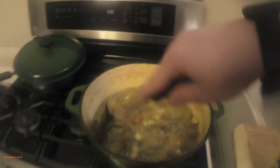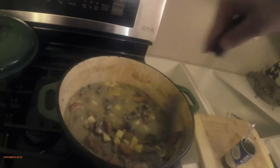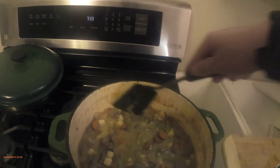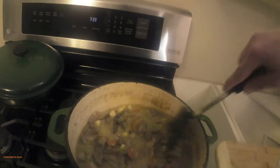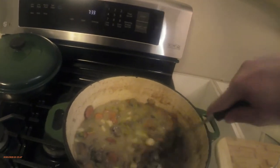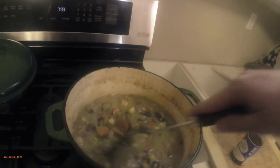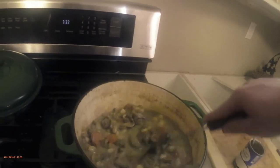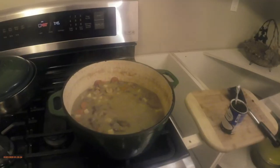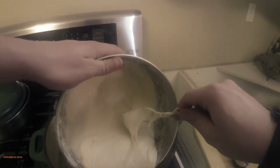You can use cornstarch but be careful how much you use, because it's way more effective. Pour the topping into the pan, then at 400 degrees pour this on top, trying to get it evenly coated on every spot.